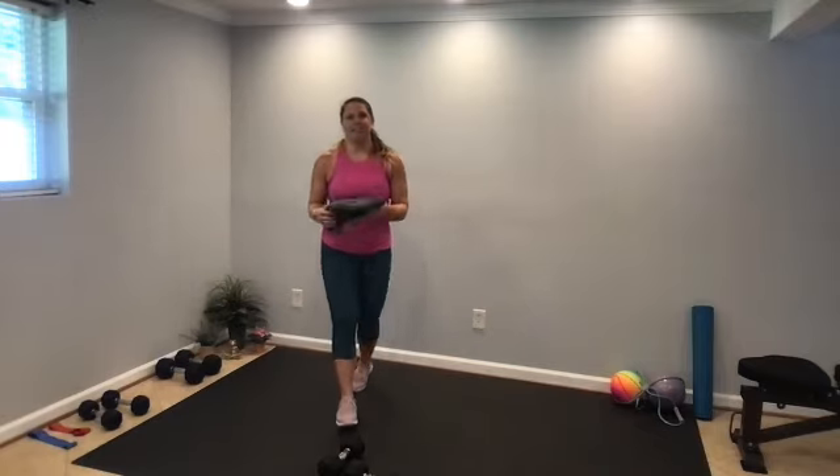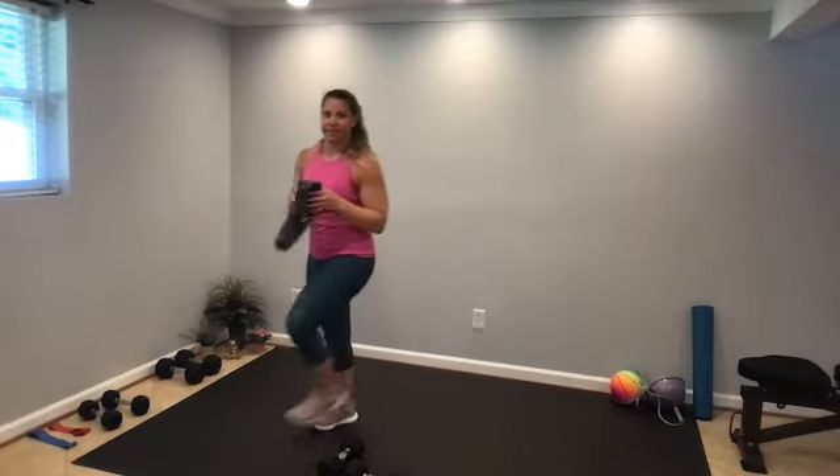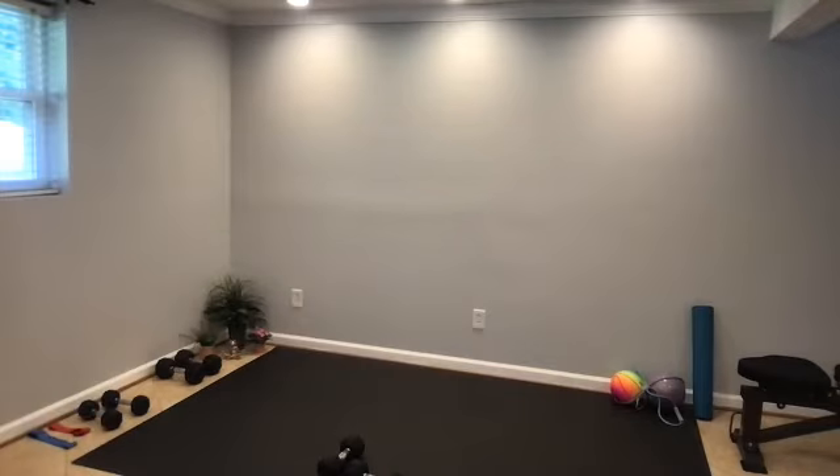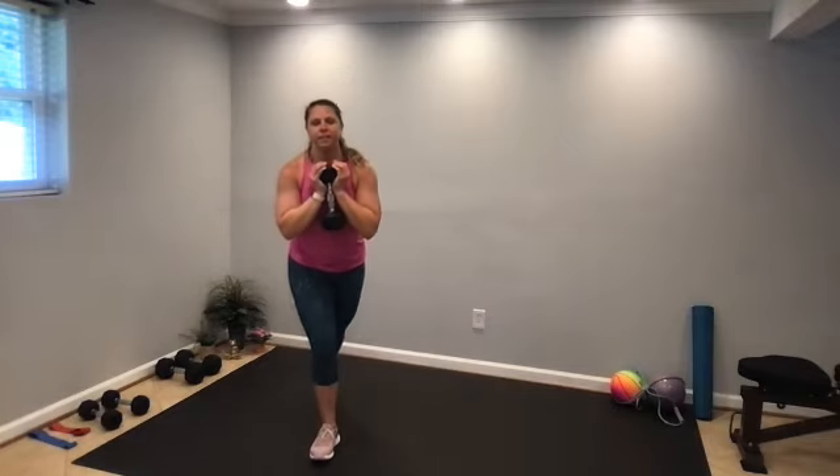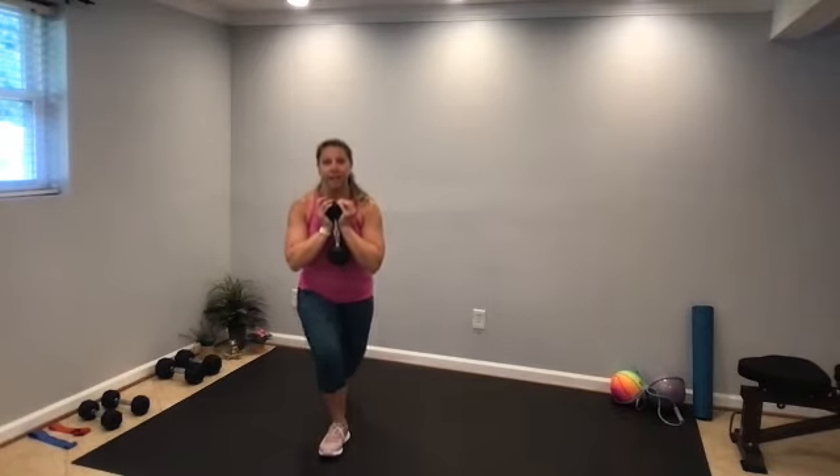Back to some lower body, going in 15 seconds. One weight, or body weight — dumbbell at the chin. Ready, set, go — curtsy lunge. Before we were doing reverse lunges, a straight step back. Now it's diagonal — down and up, working slightly different muscle groups with that diagonal step back.